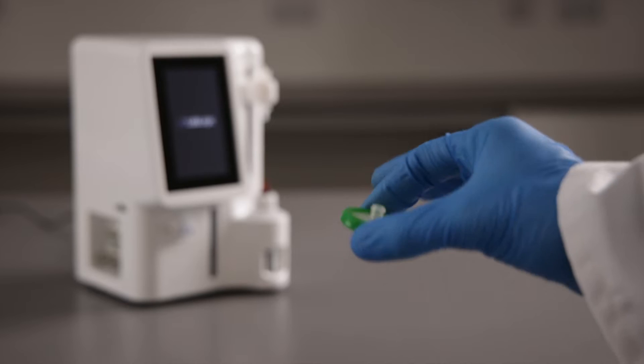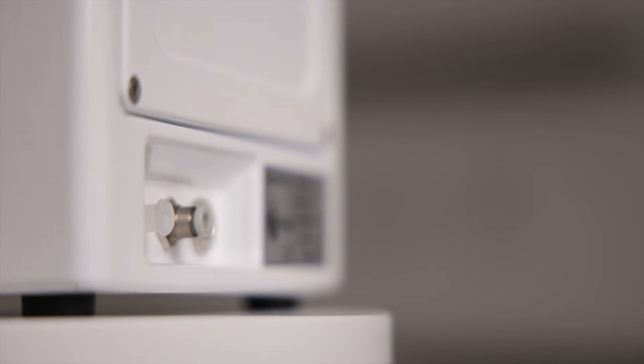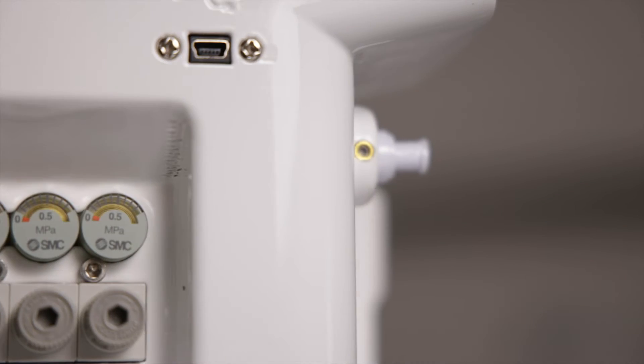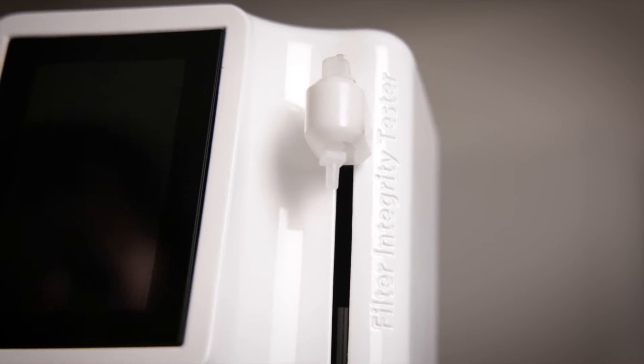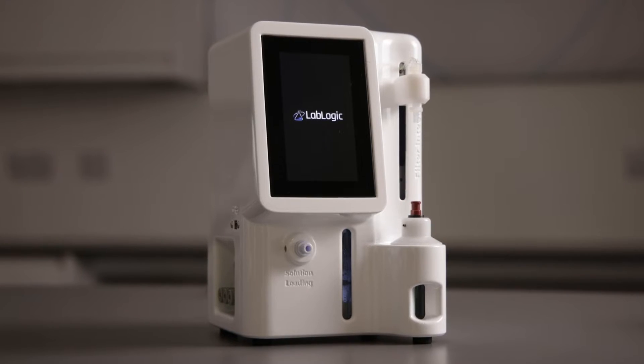Syringe filters are used exhaustively in production of radioisotopes to ensure that no microbiological contamination exists in the radiopharmaceutical. LabLogic is pleased to announce our new FIT filter integrity tester.